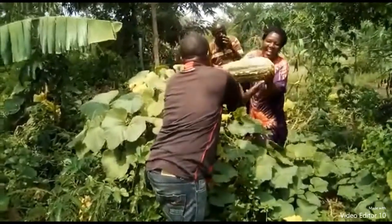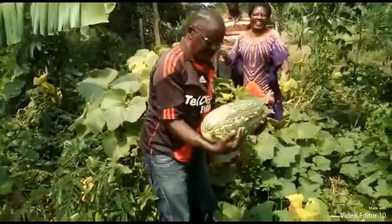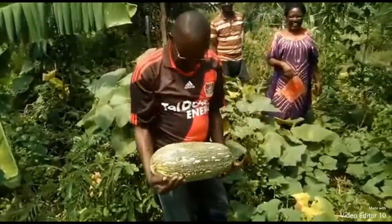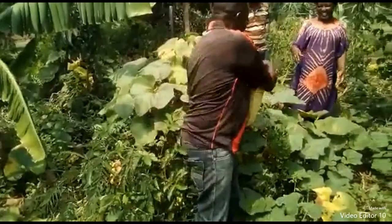This one pumpkin is too heavy — it's almost five kilograms. You can see, and there are several of them down there.